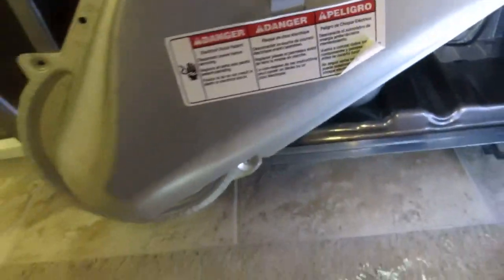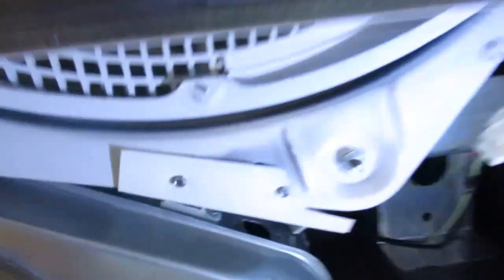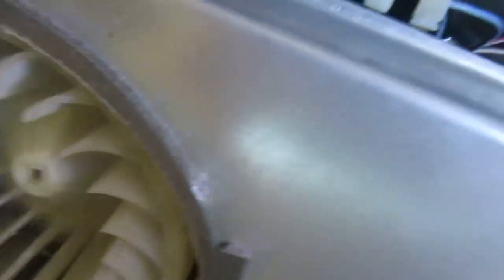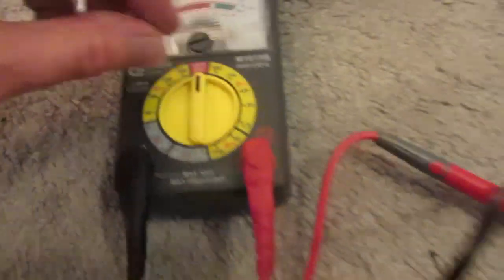The next step was removing this panel, which was held on by four nuts removed with a quarter-inch nut driver. In here is the thermal fuse and thermistor. When I did some research about dryers not heating, I knew cleaning the lint was the first step. When there's a problem with overheating or burning, the thermal fuse is the first thing to go, so I was pretty sure that was what was wrong. To be extra sure, I got a multimeter to test it.